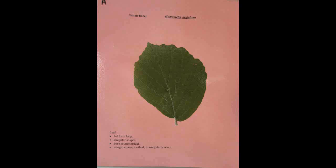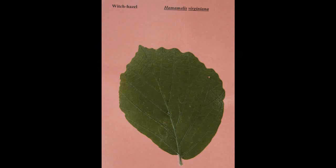Witch Hazel, Hamamelis virginiana. The leaf is six to fifteen centimeters long and of irregular shape. The base is asymmetrical and the margin is coarsely toothed to irregularly wavy.